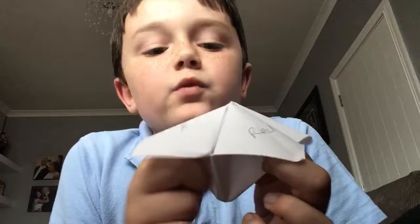Hi guys, today I'm going to show you how to use a fortune teller when you've made one.